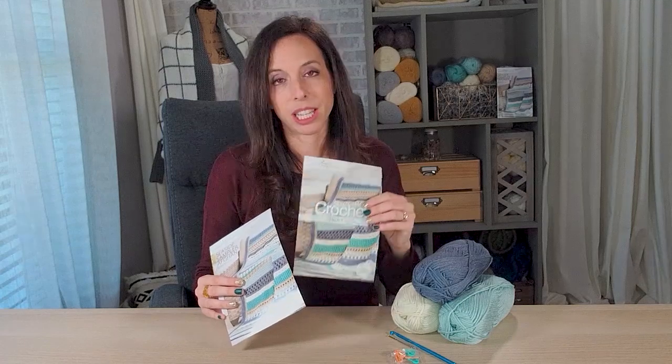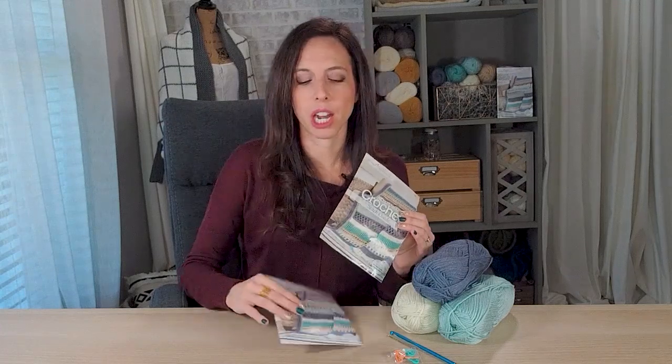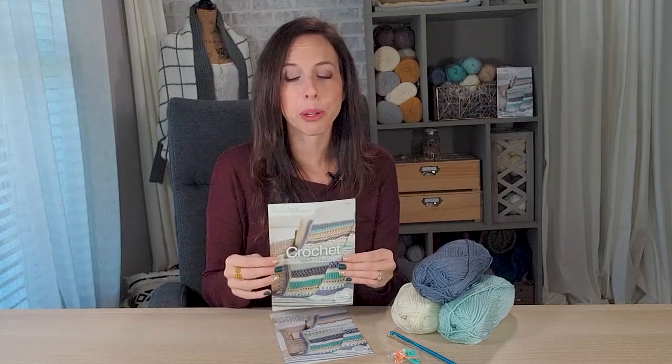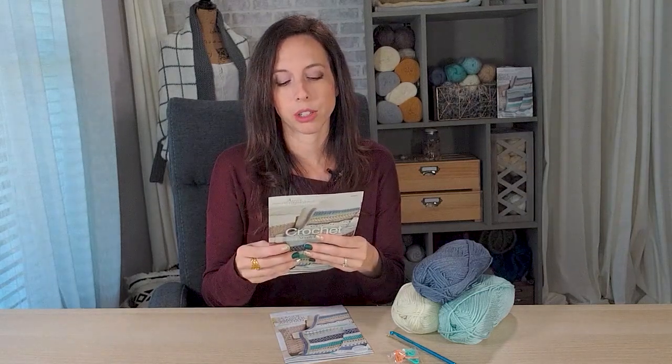One thing that comes with it is a stitch guide, so they're not just throwing you into instructions without showing you first what those are. The stitch guides have a lot of picture visuals, which is awesome because you can see the structure of a stitch and understand exactly what the words are telling you. They also include the yarn weight system, which is great — even though they're already giving you the yarn, it's still really great to understand what you're working with and expand that knowledge.